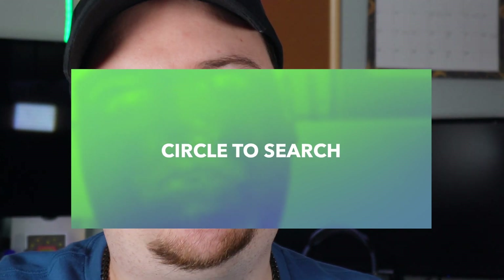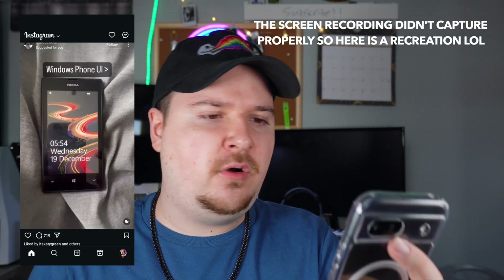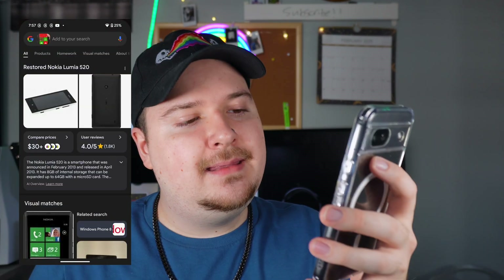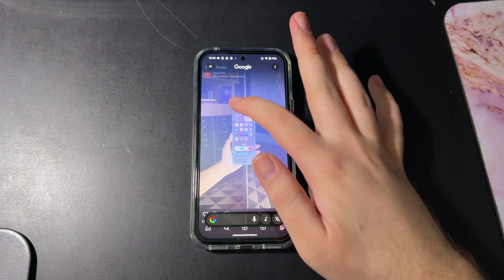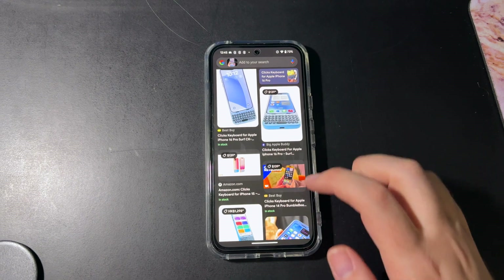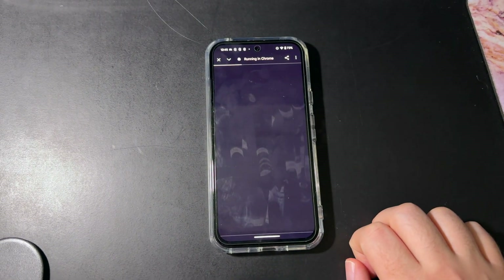One of my absolute favorite features is Circle to Search — a total game changer. Say I'm scrolling on Instagram and I see something I want to know more about. I press and hold the bottom navigation bar, circle something on screen — like a Nokia phone — and it gives me more information: 'That's the Nokia Lumia 520.' I can search it, see if I can purchase it, all without taking a screenshot or opening Google Lens separately. It works on any app. I believe it's also on some Galaxy phones, but having it here is so clutch.